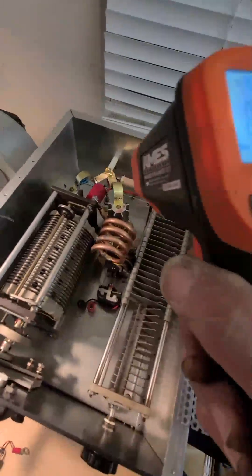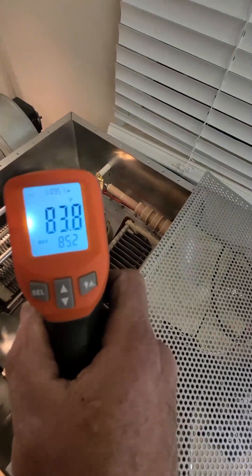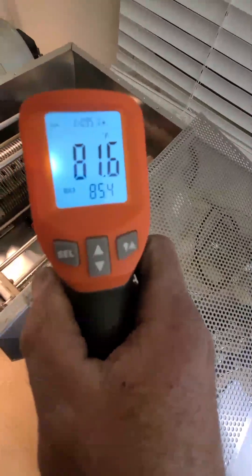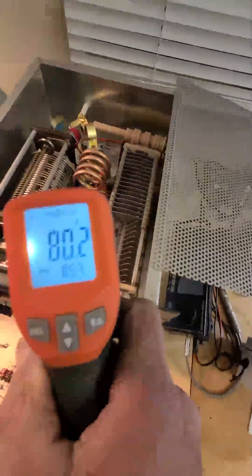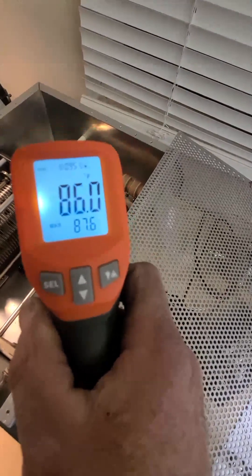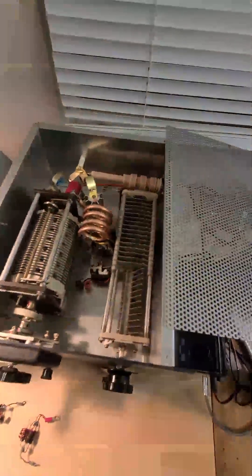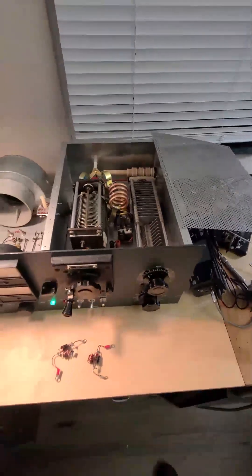It's kind of handy looking for hot spots in the amp. I thought maybe the capacitor coupling cap was weak, but no heating there. The added coils — nothing. It's handy doing a comparison on the tubes. Reading 87, 87. Temperatures are matched and loading is good.